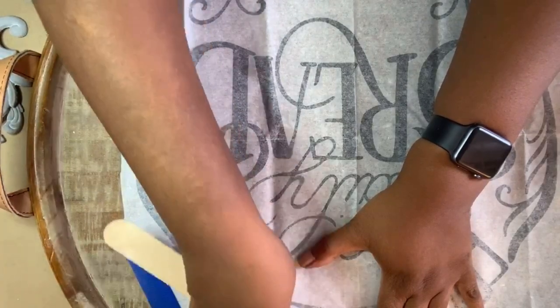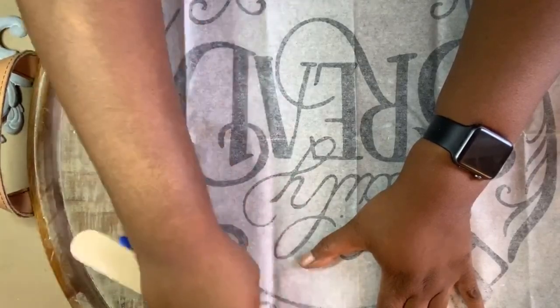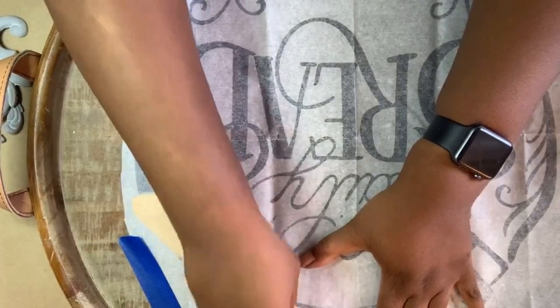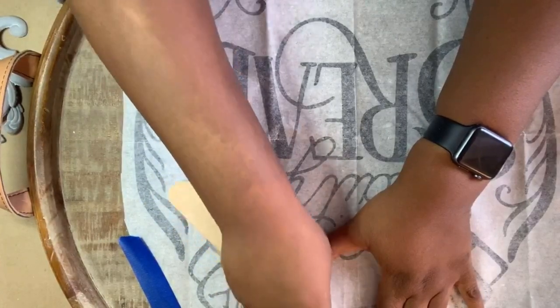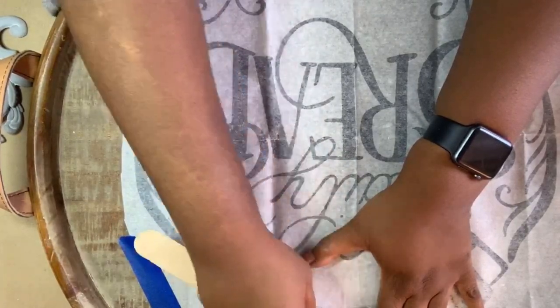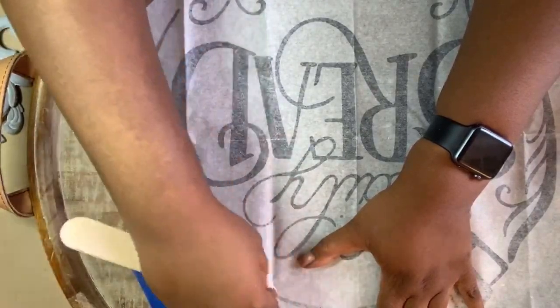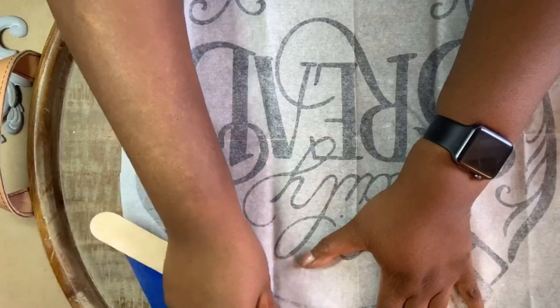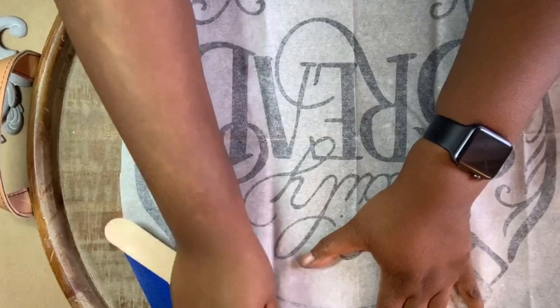You do need to rub this — it's not anything strenuous, but you do need to give it a little pressure for it to come off onto your project. And you can kind of see here where it's getting lighter on the page. That's how you know that it's transferring onto your project.